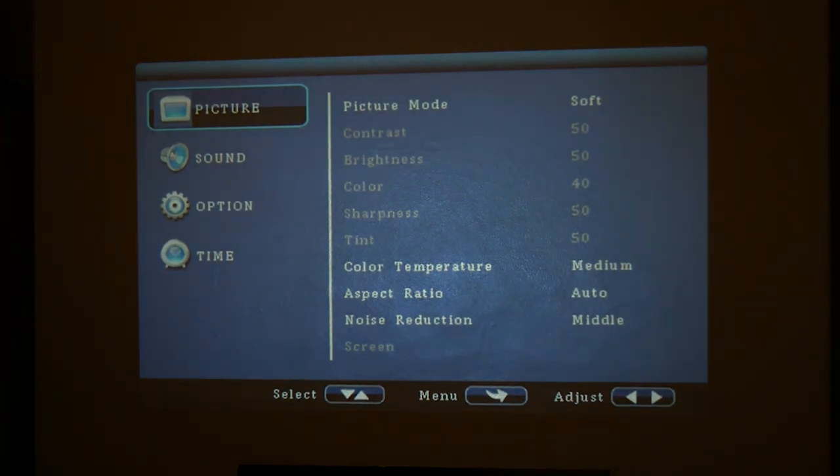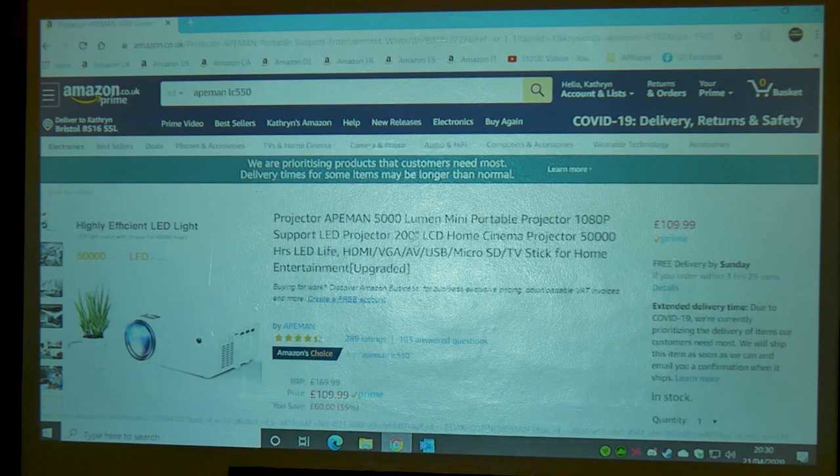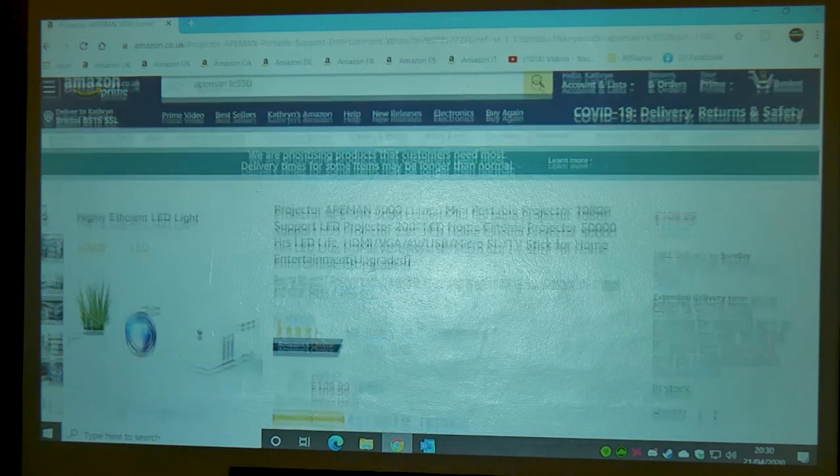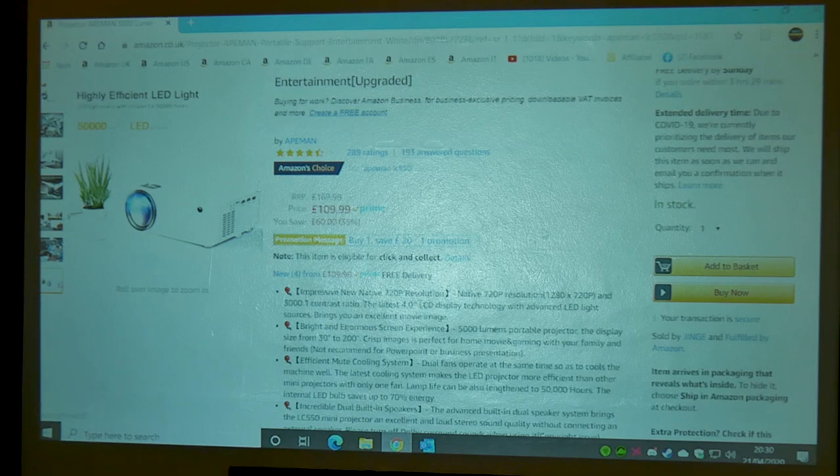So let's hook up a PC and see what the input latency is like on a couple of rounds of gaming. I've also pulled up the Ape Man projector on the Amazon website - at the moment it's retailing in the UK for £109.99. There is an offer on at the moment, with £20 off that price, so you can pick it up for £89.99, which I think is pretty decent value for money.